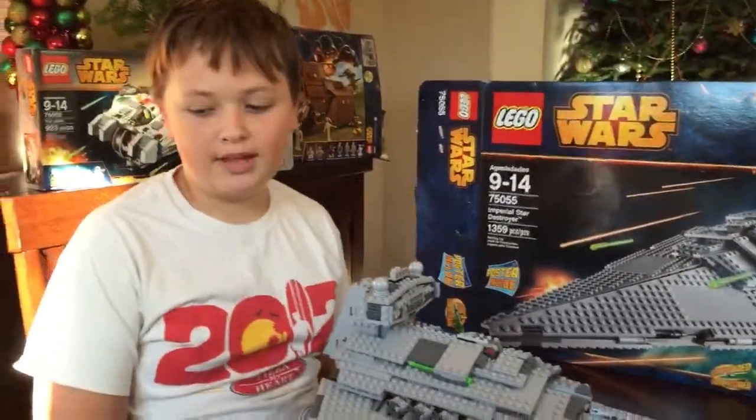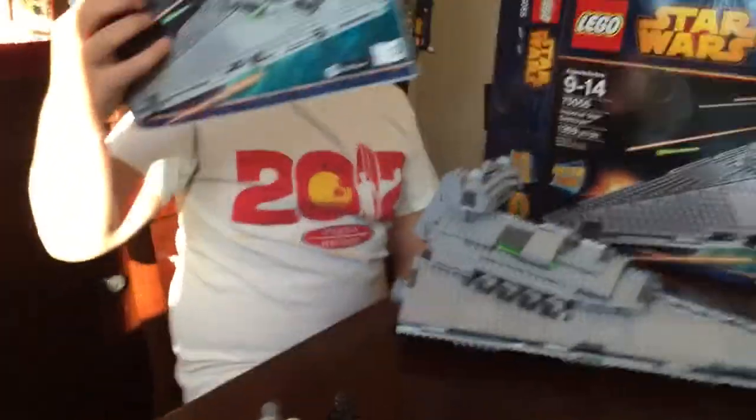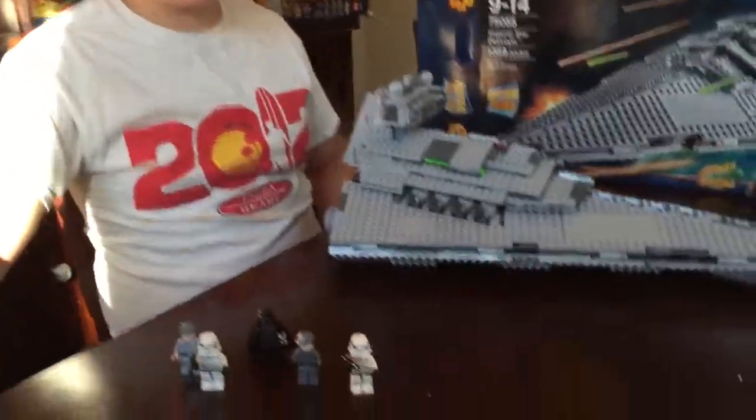It has three manuals for building it, or booklets. This is number three, and let's get on to our minifigures.